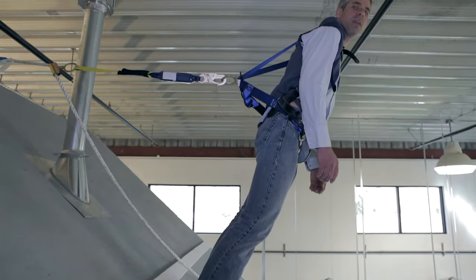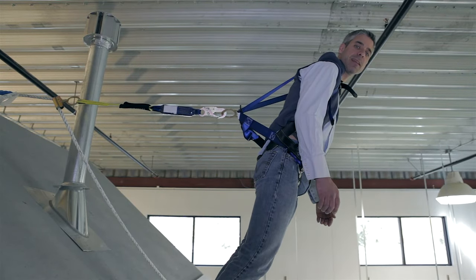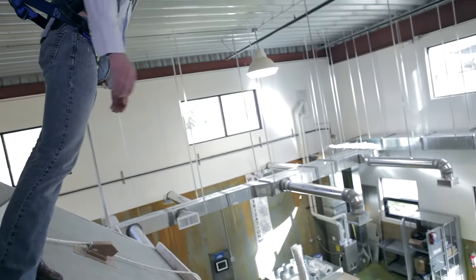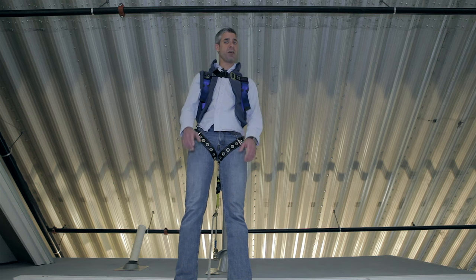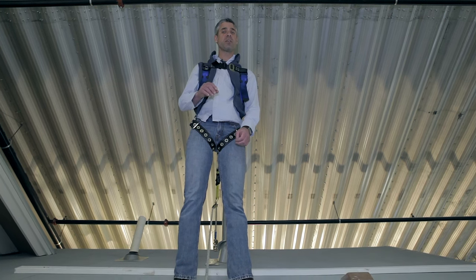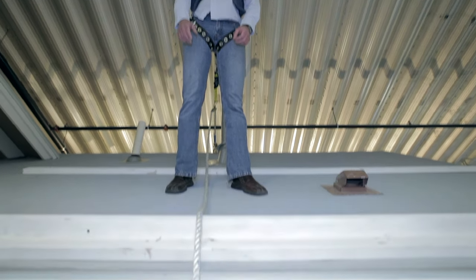It's important to keep in mind when assembling a fall protection system that it's not enough to just support your body weight — that's just part of the equation. A falling body can generate an extreme amount of force, and that force increases the further and faster the body falls.